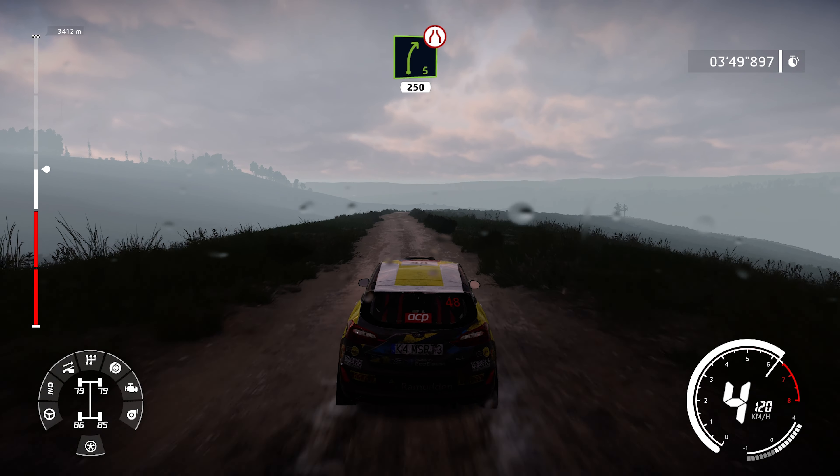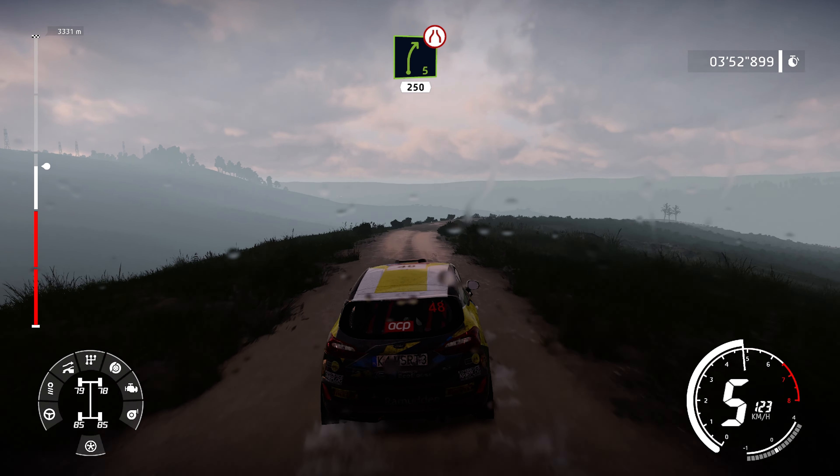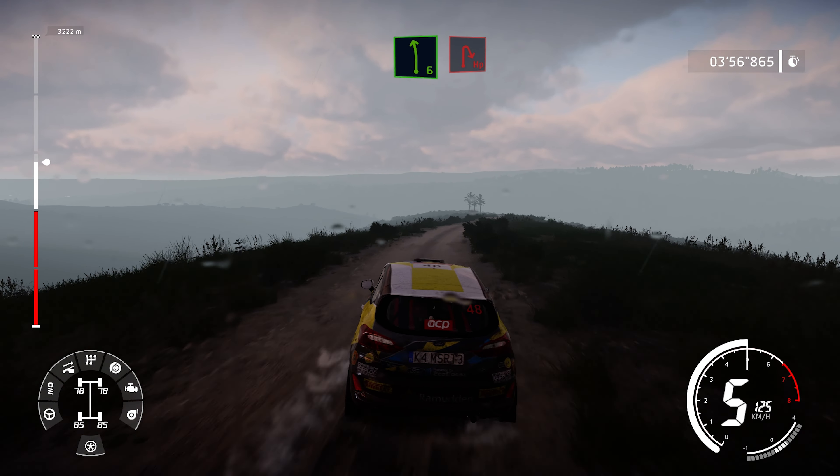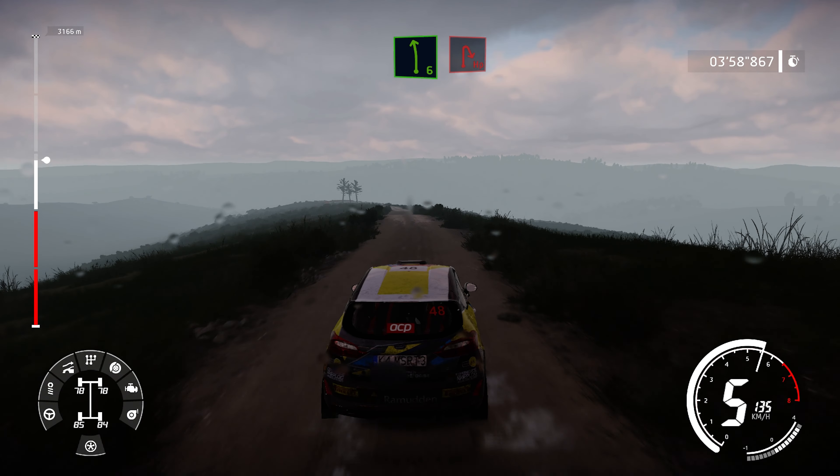Right 5, narrow, 250. Left 6, medium and hard break, hairpin right, small cut.